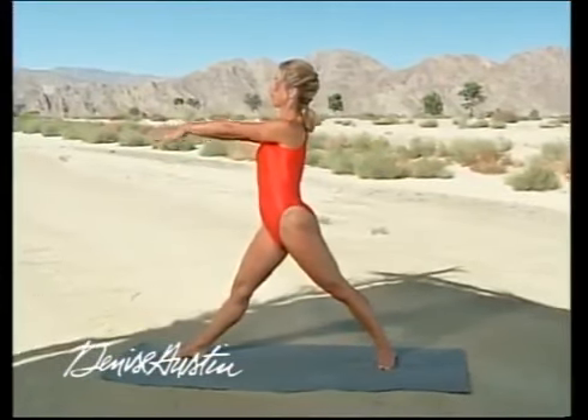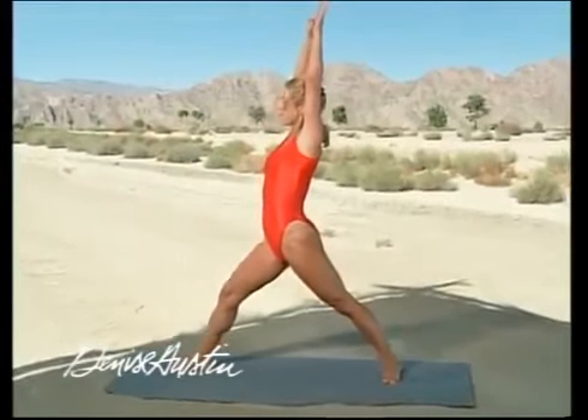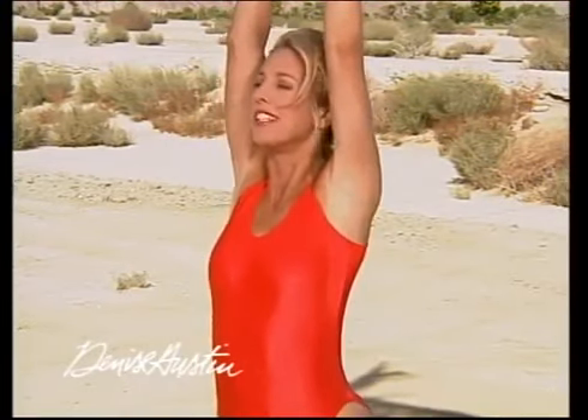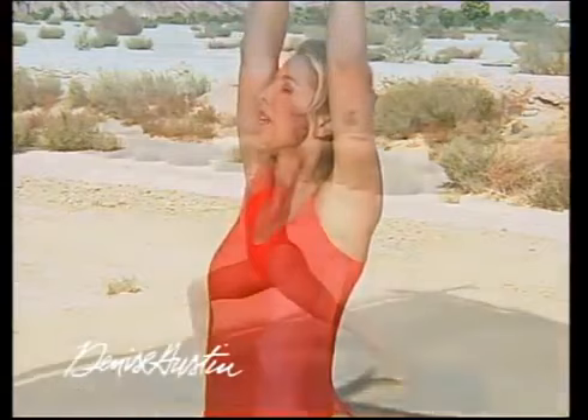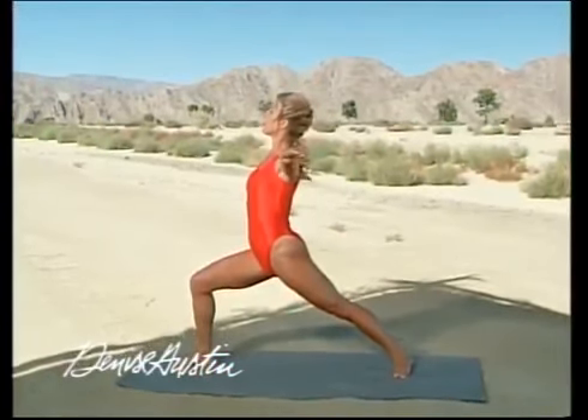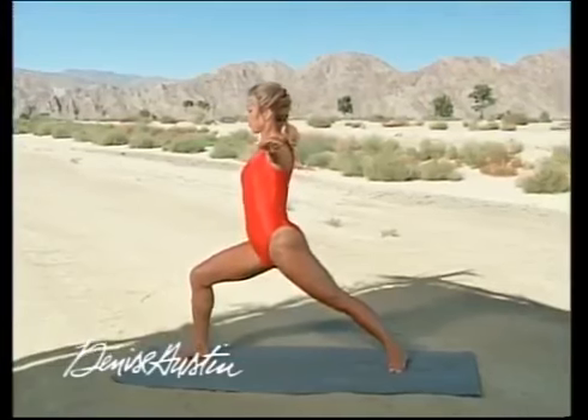To the other side. Hook right here at the thumbs. Lift your arms up. Bend your front knee and hold. Pull your body upward. Feel the ribcage lifting, so each vertebrae has a lot of space between them — it's healthy for your back. Hold it up there and back. Hold the stretch.